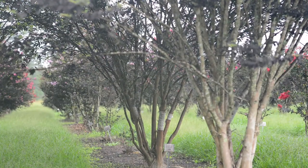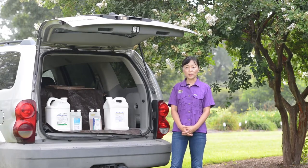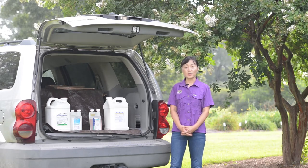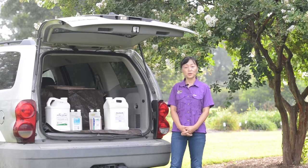Over the past several years there has been a regional team effort managing this bark scale. This includes LSU AgCenter, the University of Florida, Auburn University, University of Arkansas, and several USDA labs.